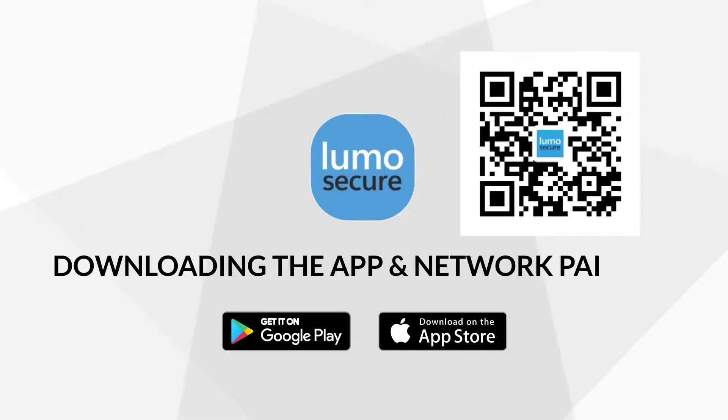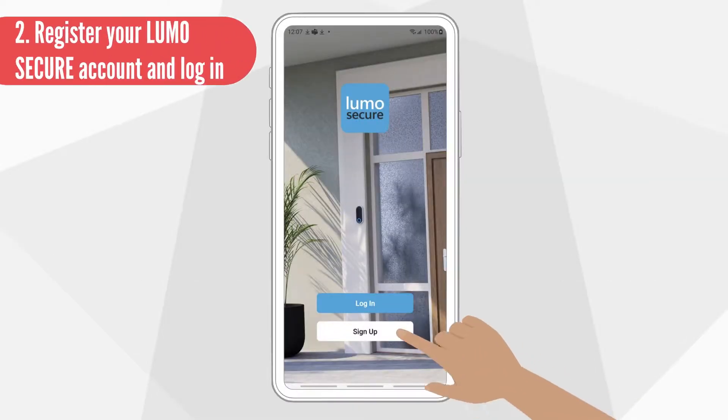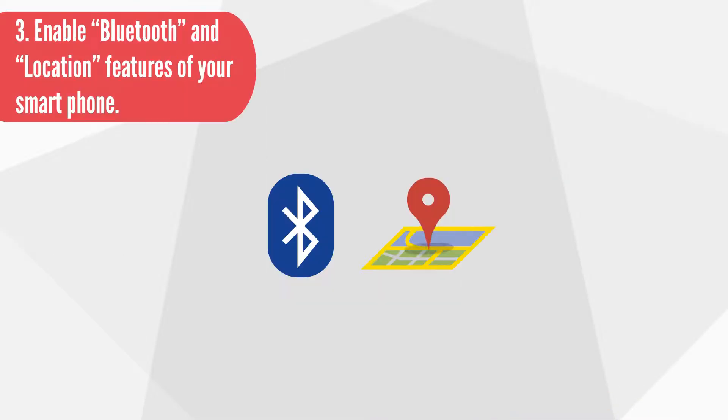Downloading the app and network pairing: Simply download the Lumo Secure app by scanning the QR code on this page. You can also download it in the Apple Store or the Google Play Store. Next, sign up for a new account, then enable Bluetooth and location features of your smartphone.